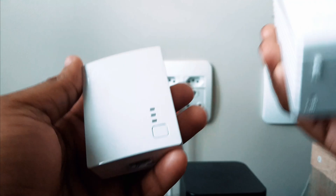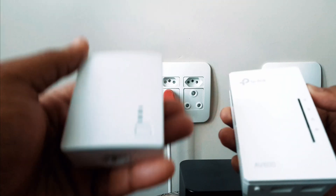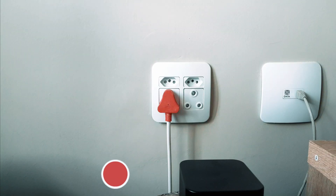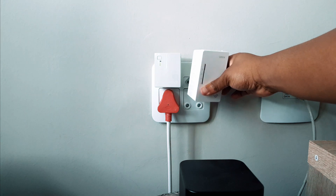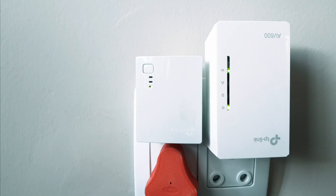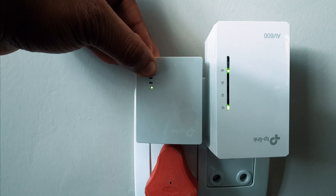The first thing you want to do is make these two devices talk to each other — meaning pair them up — so that this one is able to receive the internet signal and send it to the other one to broadcast into a Wi-Fi dead zone. What they suggest is to put them on the same electrical socket or electrical section, which is what I'm doing now. If you don't have one like that, you can also put them in the same extension cable — you just want them close to each other to pair up.